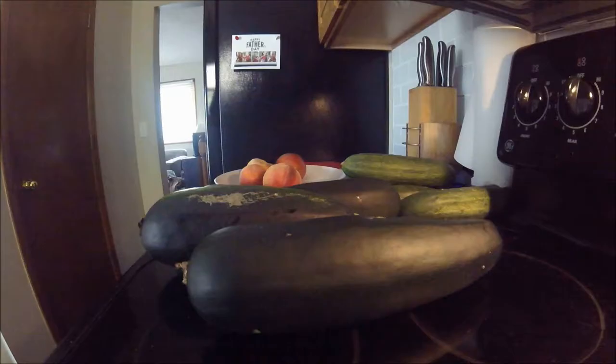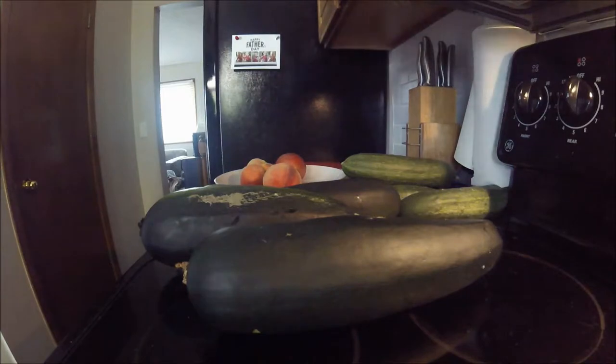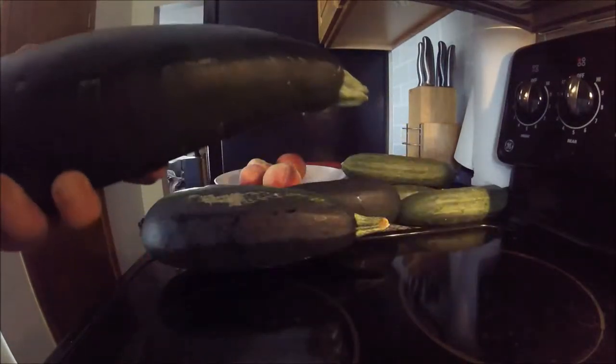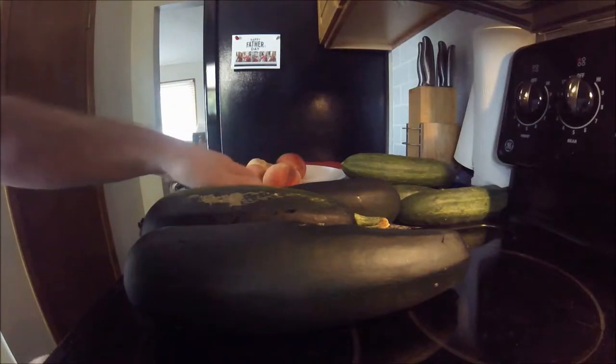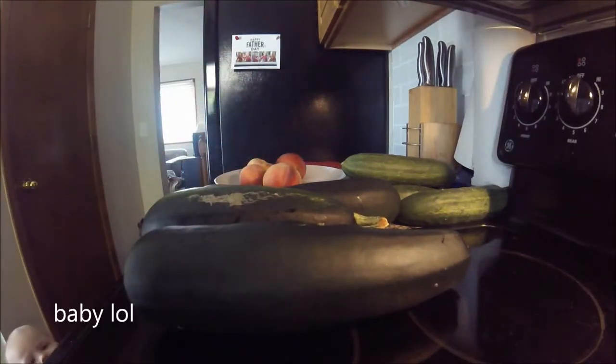Again? I don't know what to do with these cucumbers here. I think what I want to do is make zucchini chips out of them. Maybe I'll show some of the highlights of doing that. I have here one, two, three, four big zucchinis. Give it a shot.